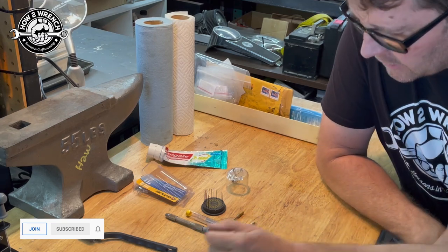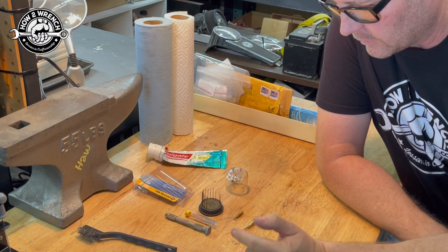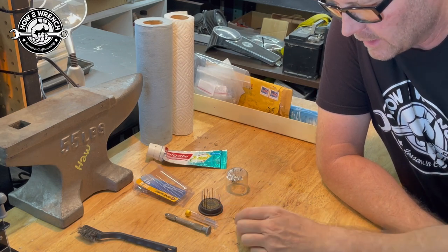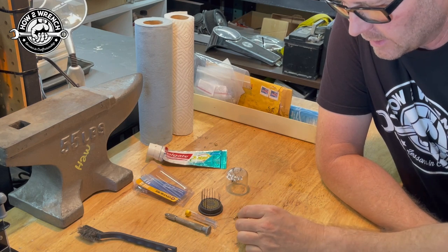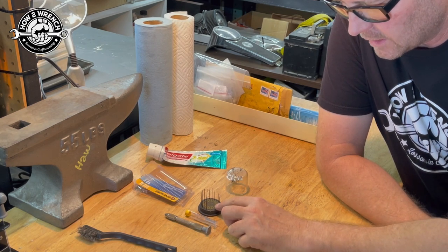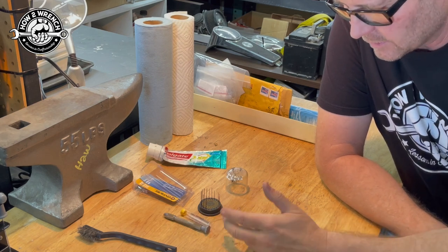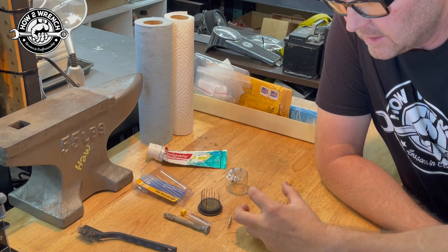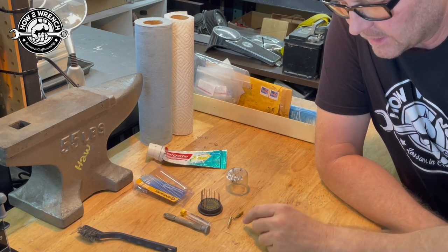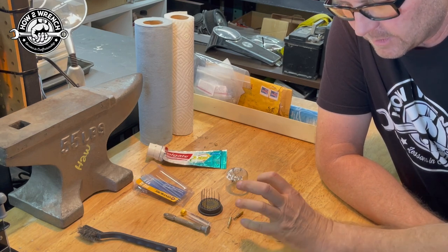My go-to forever has been a micro drill set — I've had this for probably over 25 years. The challenge is when these first came out they were like 50 bucks, which was pretty spendy back in the 90s. Now you can buy the whole thing on Amazon for as cheap as $14, which is mind-blowing. If I need to get through a job and can't buy the jets — say it's a vintage bike and they're not available — this is sometimes the only option.